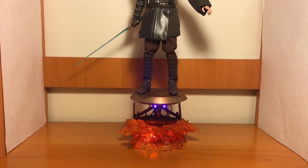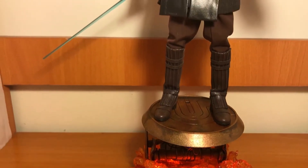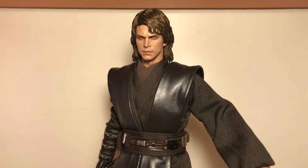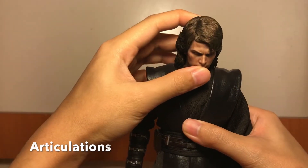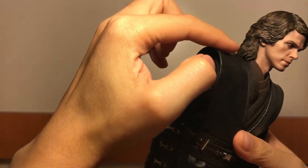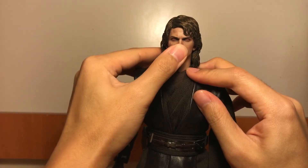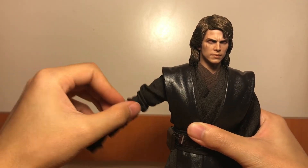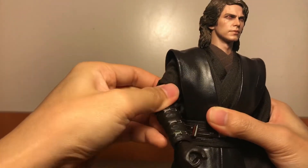Basically, it doesn't need a stand behind it — it will stand pretty nicely on its own. Then we try the articulation. You can look down and look up, but it's a bit tricky because of the collar and the hair being too long. You can turn left to right, but I'm afraid it might damage the collar, so I didn't do that. For the arm, it can pull out and go to the front and to the back — it is a normal articulation.